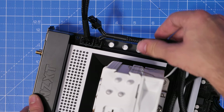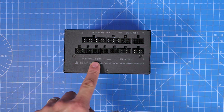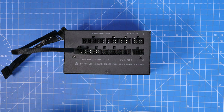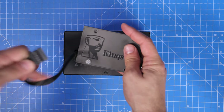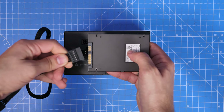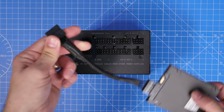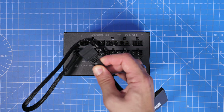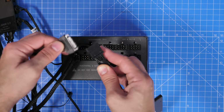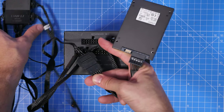The SATA power connection is a flat connector that plugs into the peripheral and SATA connections on the bottom row of the PSU. This is used for hard drives, SSDs, and also fan controllers — it has a daisy chain effect so you can connect multiple devices. You might be using something like an NZXT or Lian Li fan controller with a flat connector, and you can connect more than one thing on the same cable.